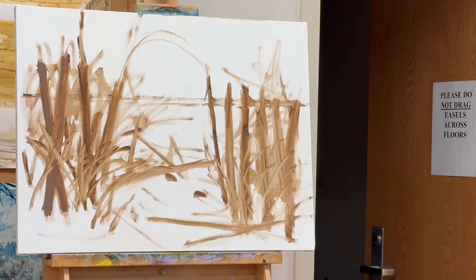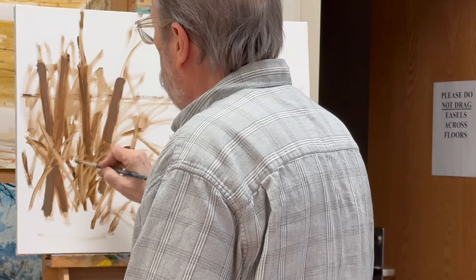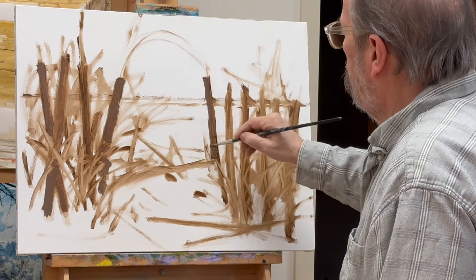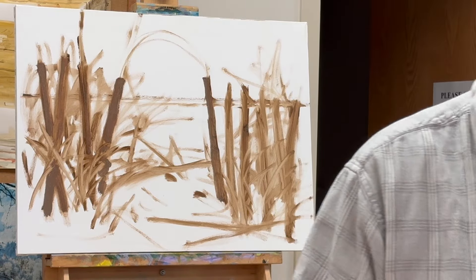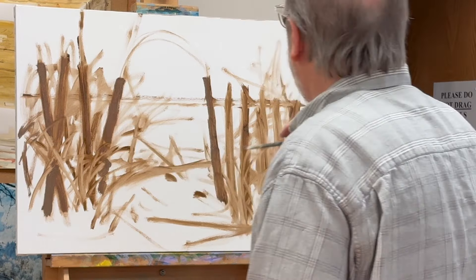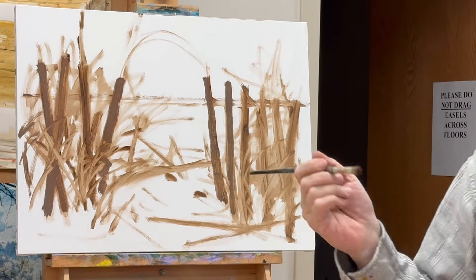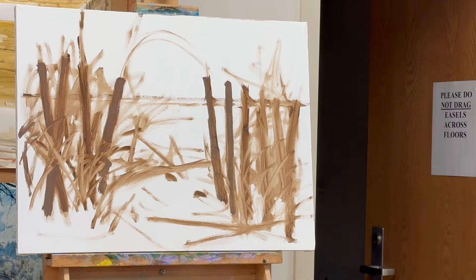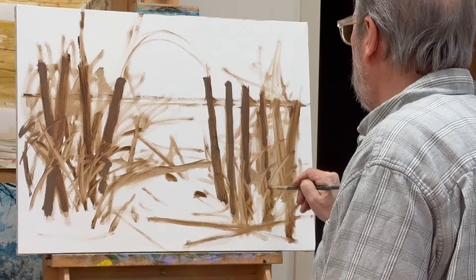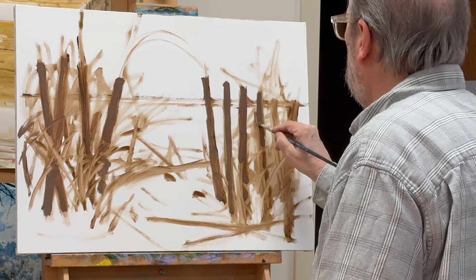Clearly I have decided that this is a beach scene somewhere along the way, and I'm blocking in some sand vents and some grasses. Not to give you a heads up, but in the end I do not like this painting — I've thought about it overnight and gone back the next week and changed it completely.